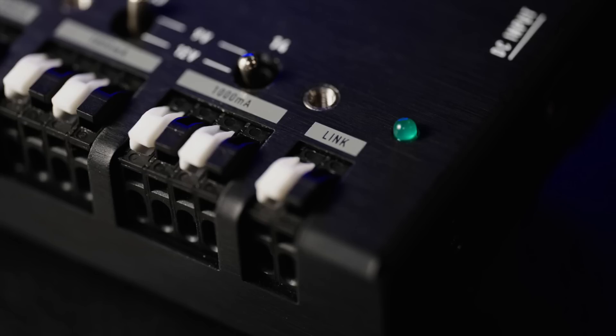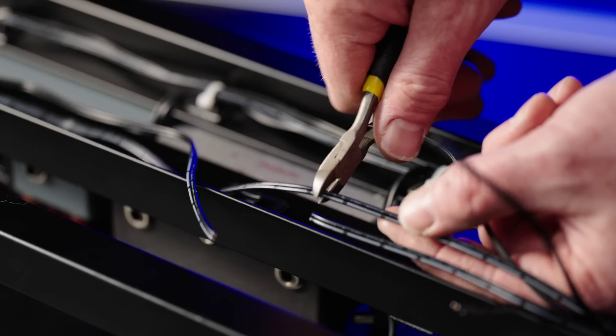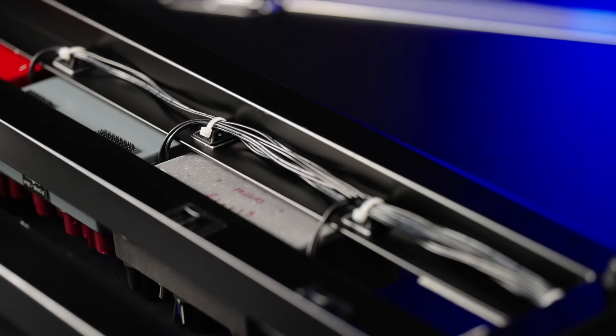There's also a separate link output that will deliver whatever voltage is on the input to any other device or adapter — that could be another Gen X 14, a Gig Distributor, high current adapters, and so on. The Gen X 14 also features our cut-to-length DC cables, so you can get your board looking absolutely perfect.